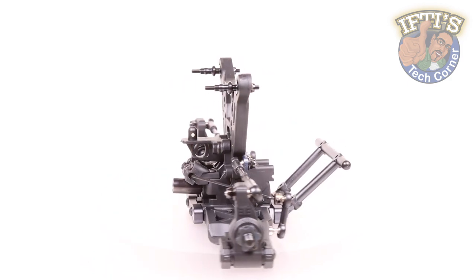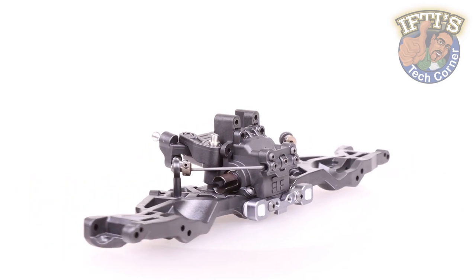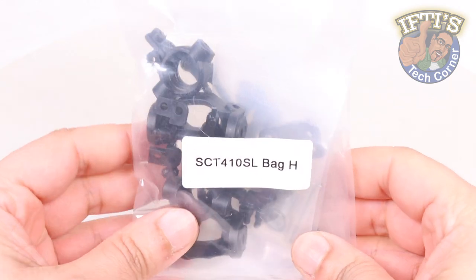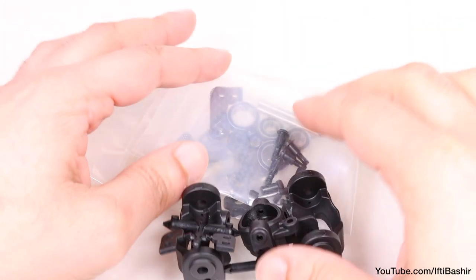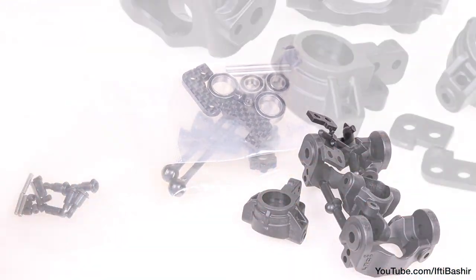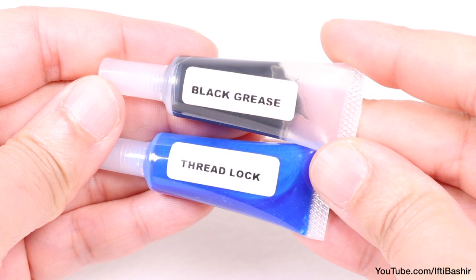With the rear of our vehicle pretty much complete, we'll carry on with the front end. Although we've installed our suspension arms and sway bar with the previous kit bag, it's time for the front spindle and CVA assembly, bag H. This bag will be similar to bag F, which includes the rear hubs and CVAs, although with a couple of slight differences due to the steering on the front end. So with grease and thread lock close by, we're ready to get started.